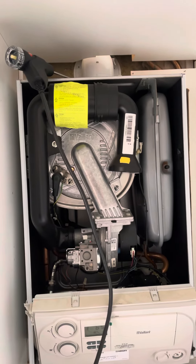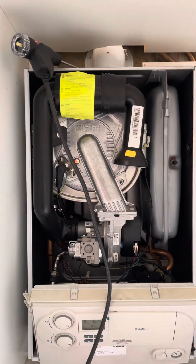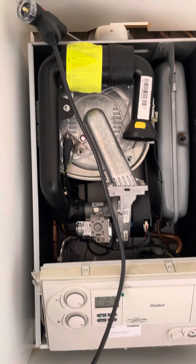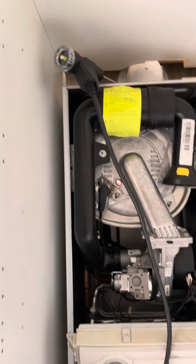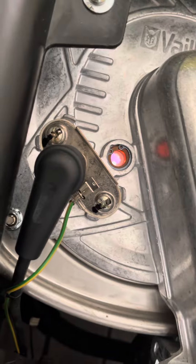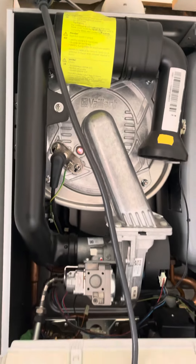Just making a short video on a Vaillant Ecotech. We generally don't install them — we just fit the Bosch boilers — but here's the big reason. This one is actually burning really well. It's about 10 years old but it's in really good shape, so it's been well looked after by the owner.